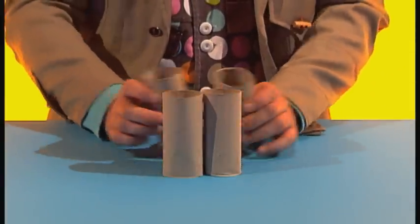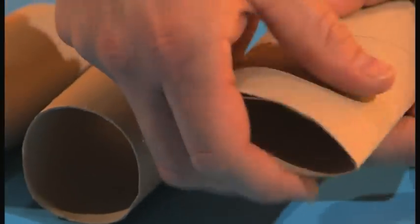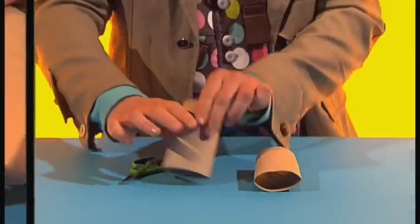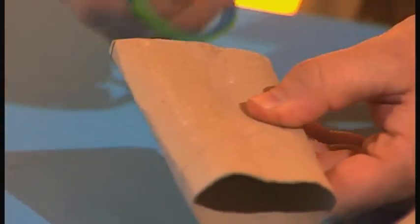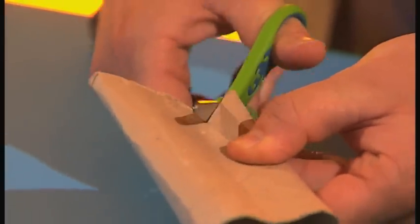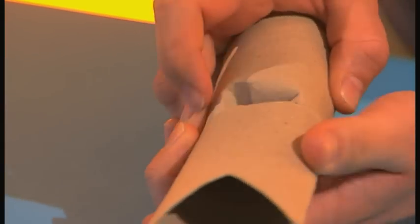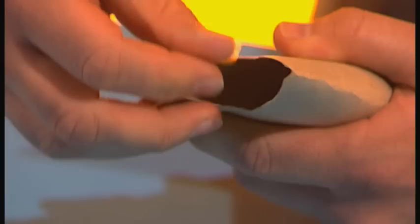To make the crab's arms, take four small cardboard tubes, then flatten one end of each tube. For each arm, cut a V-shape into the flattened end of one tube to make a pincer. Then push another tube into it, like this.